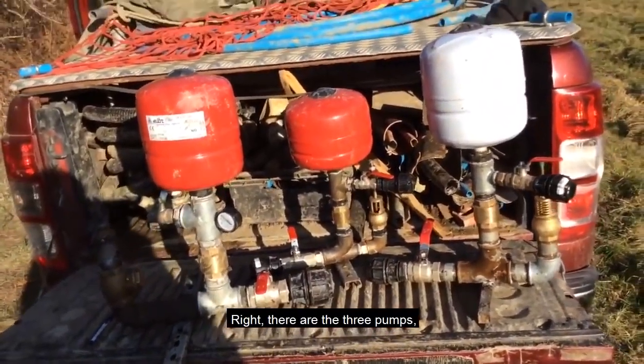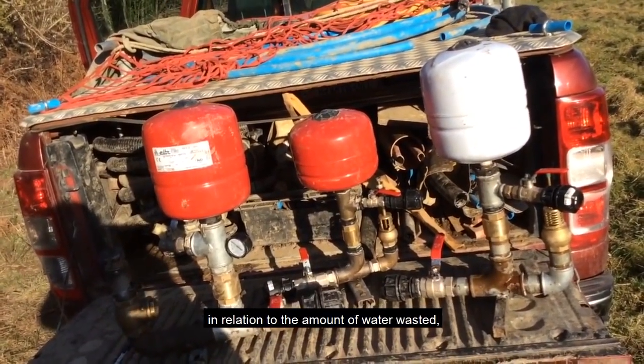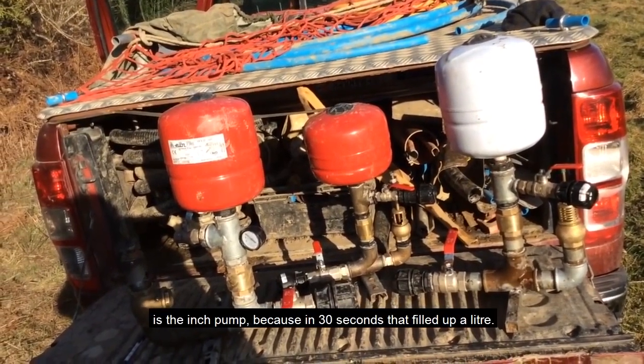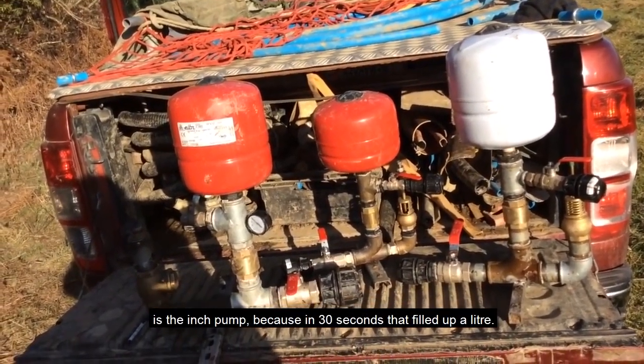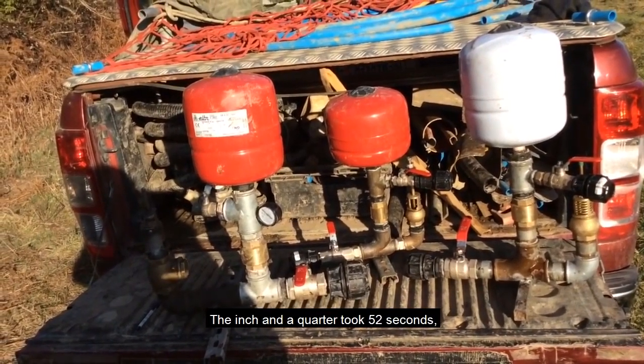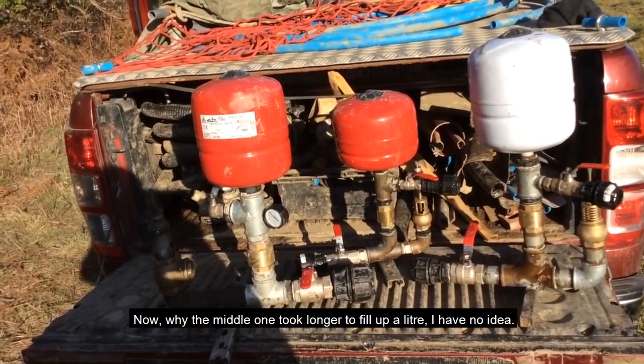There are the three pumps, and it would seem the most efficient one in relation to the amount of water wastage is the inch pump, because in 30 seconds that filled up a litre. The inch and a quarter took 52 seconds, and the inch and a half took 20 seconds.